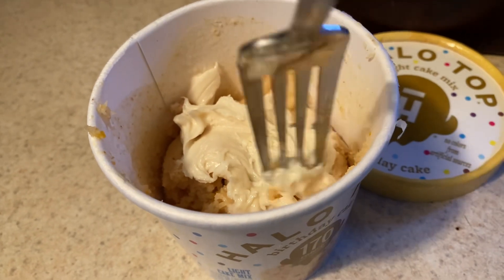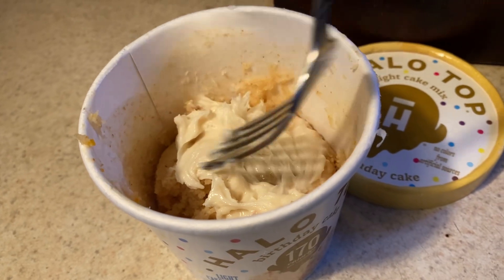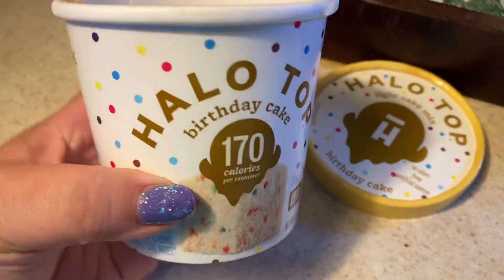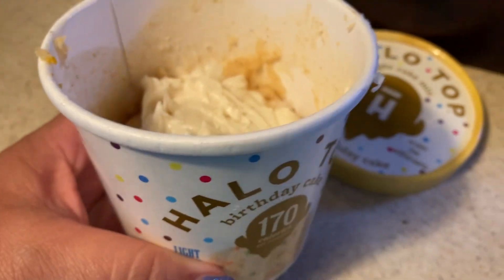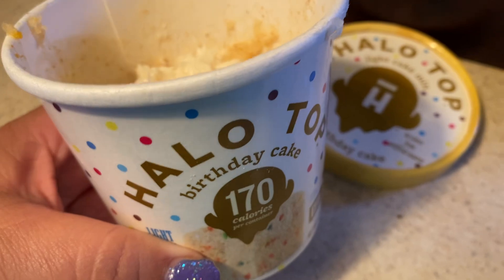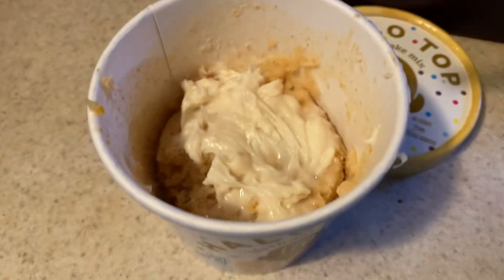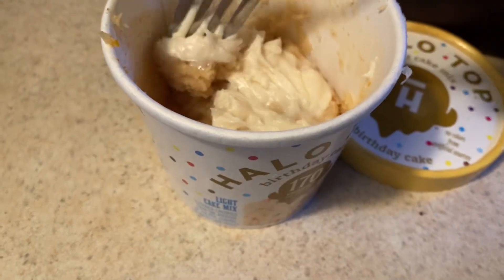I was craving something sweet while watching TV — I just finished watching The Day After Tomorrow. This weekend I've just been relaxing. I cleaned my living room and straightened it up because my son is supposed to visit for his birthday, so I wanted it to look nice before he gets here.